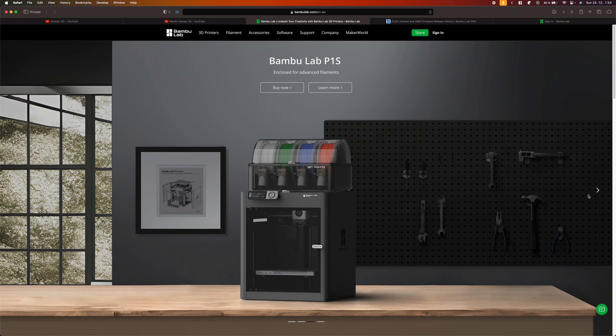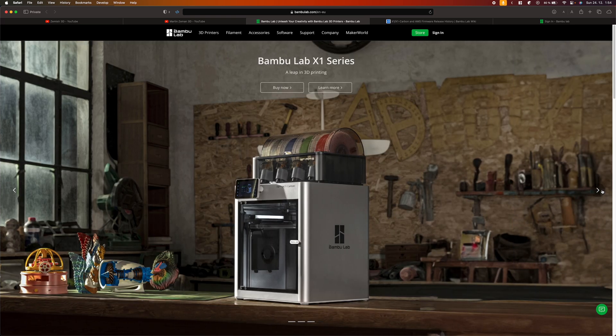Bambu Labs P1 and X1 Series 3D printers are known for their fast and high quality printing. They are also known for being extremely noisy. But that's slowly becoming history.